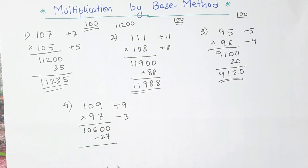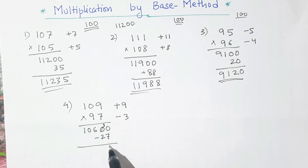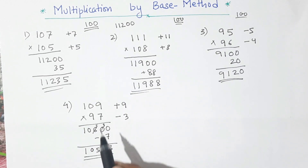Now subtracting: we get 3, 9 minus 2 is 7, this becomes 5, 5 and 0, 1. So the product of 109 and 97 is 10,573.